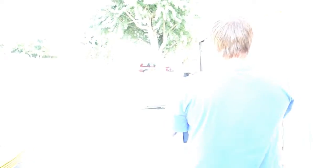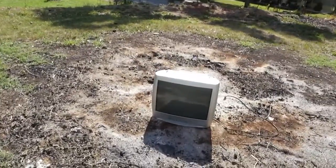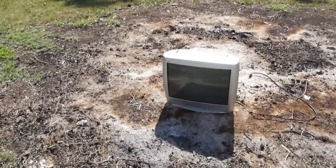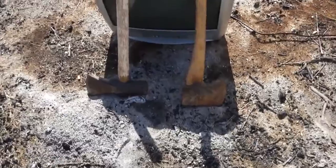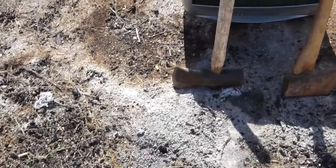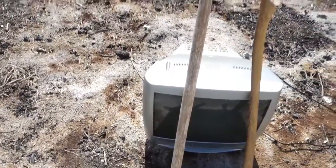We're going to take it around back. Since it was so bright outside, you all missed the part of me carrying this TV around here, sorry about that. We'll pick back up right here. Okay, so we've got the TV. Here's weapon number one: an axe. Weapon number two: a hammer, or a maul, whatever you want to call it.